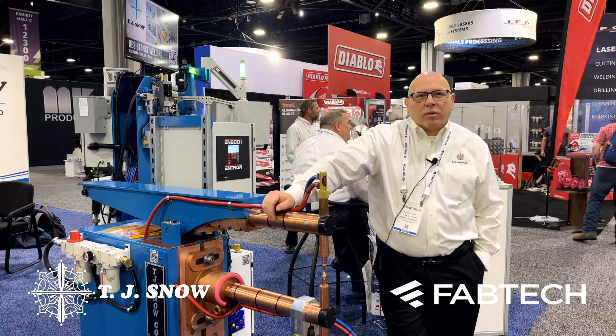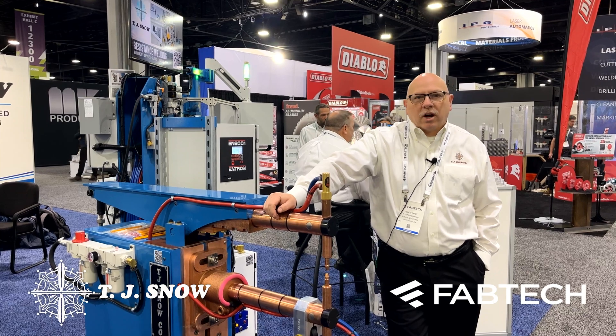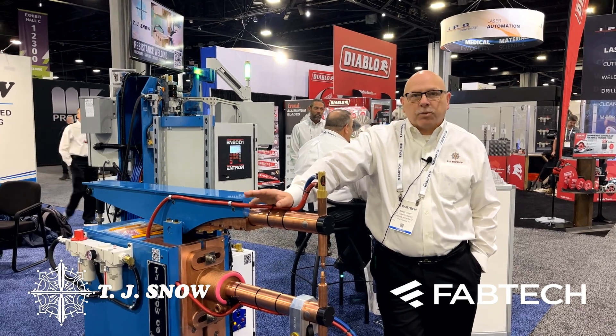Hi, I'm Randy Darby with TJ Snow Company. We're here at Fabtech 2022, and today I'd like to talk to you a little bit about the soft touch system, pinch point safety system.